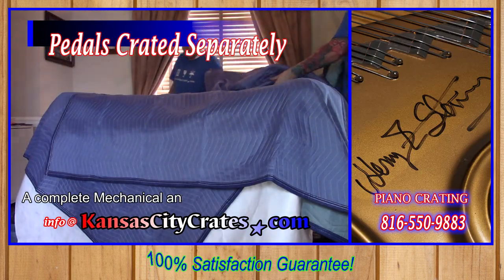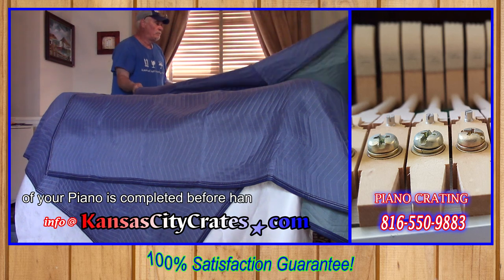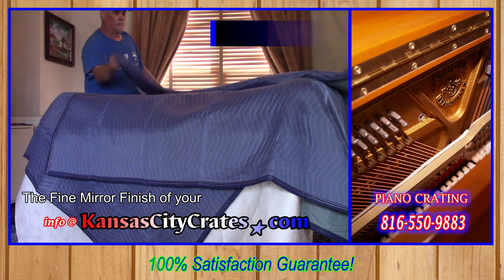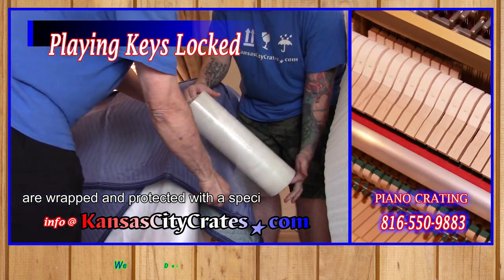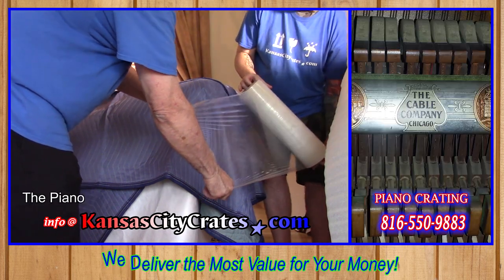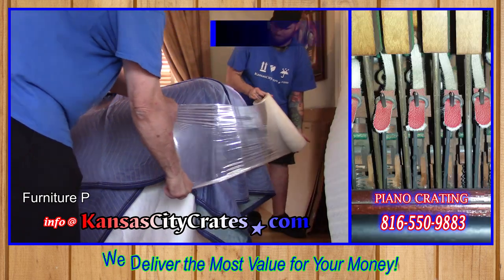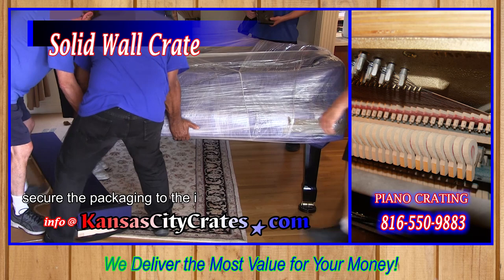A complete mechanical and cosmetic inspection of your piano is completed before handling. The fine mirror finish of your piano and its parts are wrapped and protected with a special soft glassine paper. The piano body, lid, and parts are then protected with furniture pads before stretch wrapping to safely secure the packaging to the items.